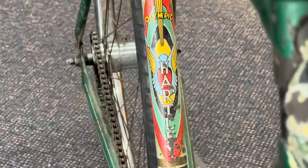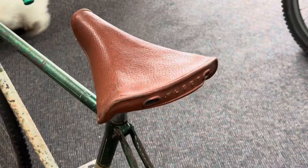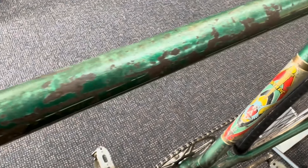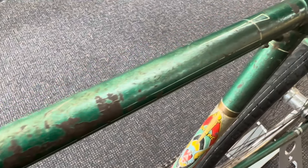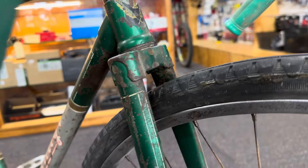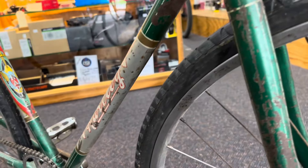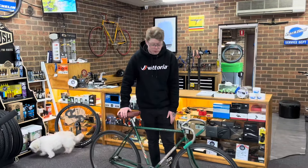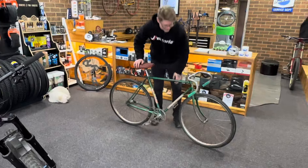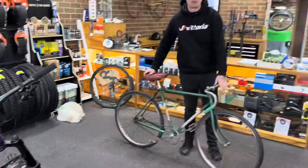We're just going to find out one last thing — does this do wheelies? With this pedal back brake and all this slack, let's hand it over to Archer and find out. Let's go!